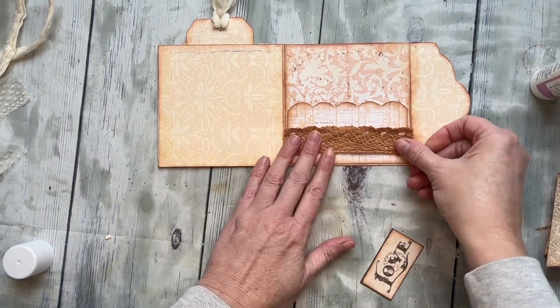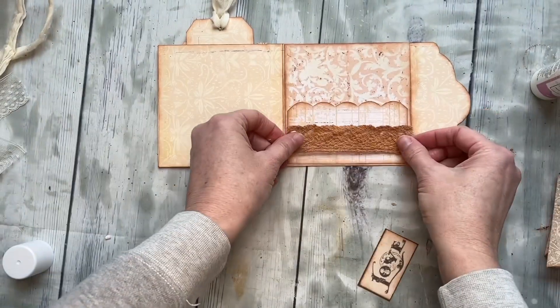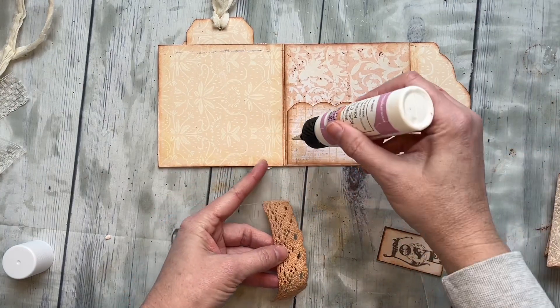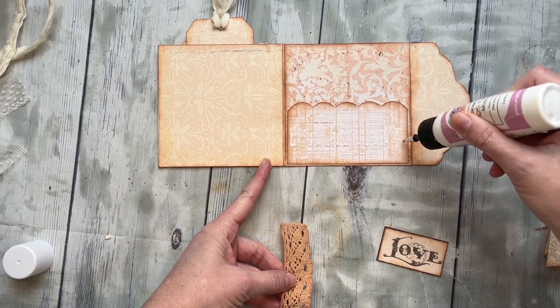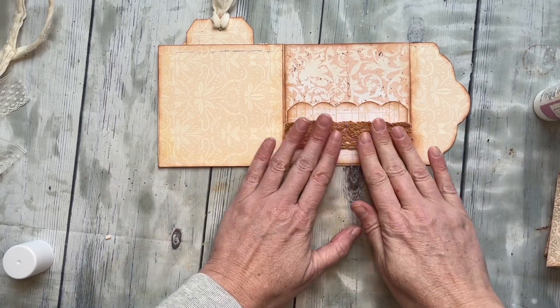I just thought for fun — this is some avocado-dyed cotton lace. It's just fun but it matches well with these colors, so I think I want to do it. It goes with that little word tag very well also. So I'm going to put some glue down because it is fabric — this will really help it stick a little bit better.